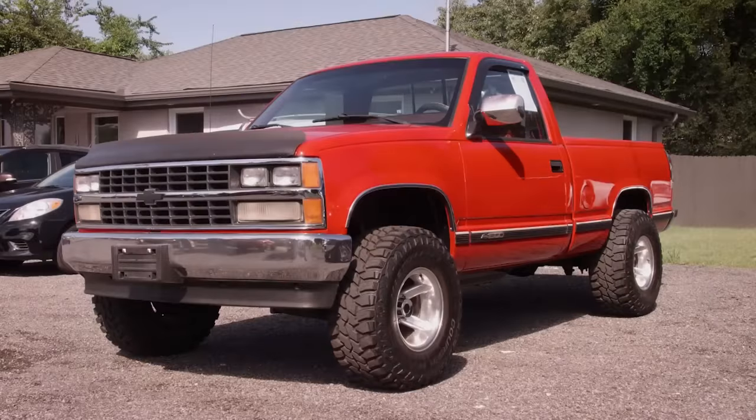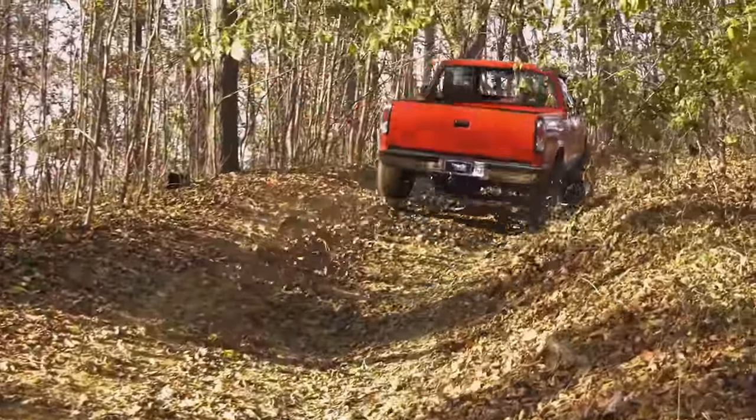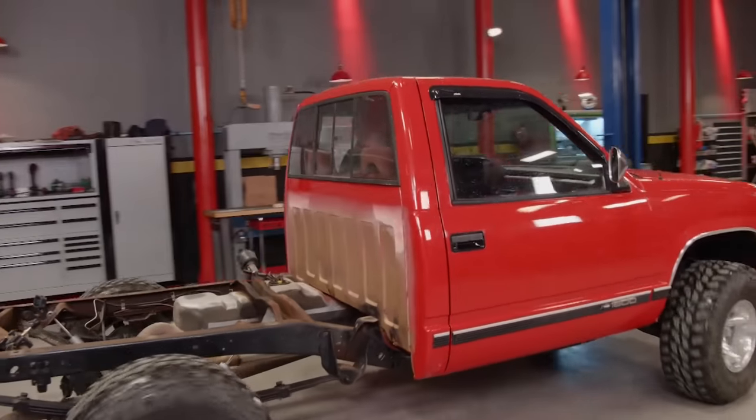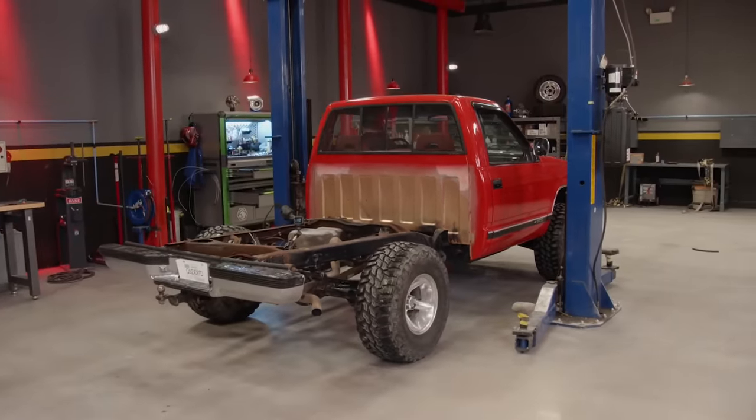We came, we saw, we cut a deal, then cut some trails. Now it's time to come up with a plan for Project Red Tide. And what LT has in mind just might make you four-wheel drive guys run for the hills.